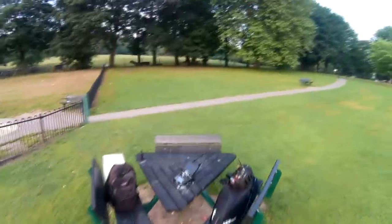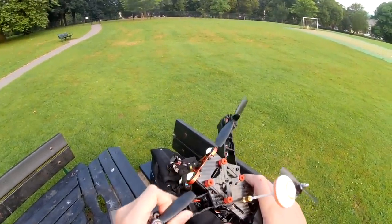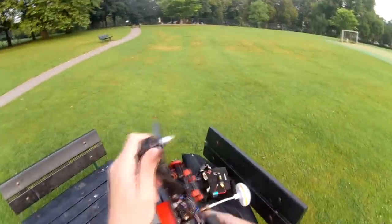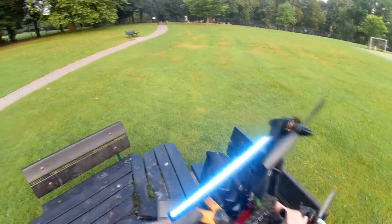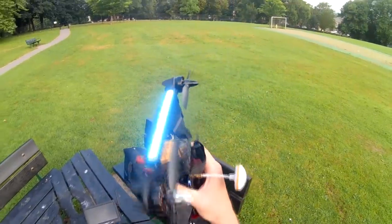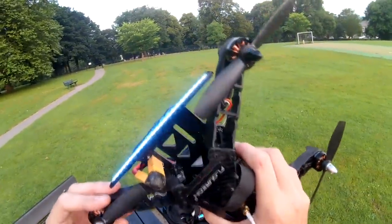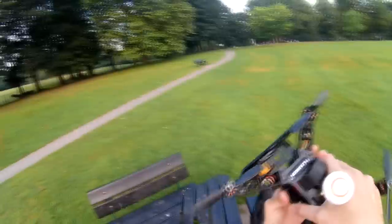I didn't bring my battery tester with me, so I can't tell you what voltage I'm sitting at, but there's no real warmth there. There's a little bit of warmth in the motors — I can barely feel it. Nothing from the ESCs that I can feel. The motors got the hottest and they were just warm. I wouldn't want to fly it for ages like that, but if you're stuck for a flight, a general cruise on 2200s they work fine, even on 5-inch props.